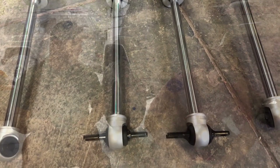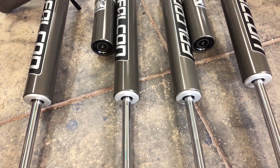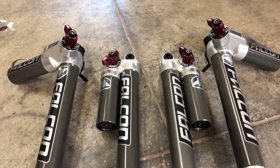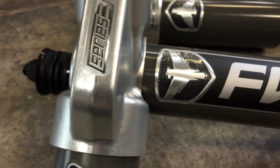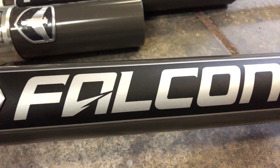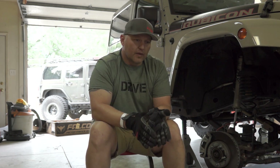Well, let's get after it and get these things mounted up. So what's special about these shocks and why we're replacing the Fox shocks with the Falcons?